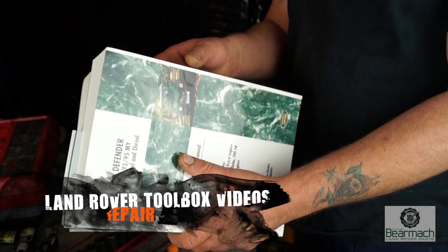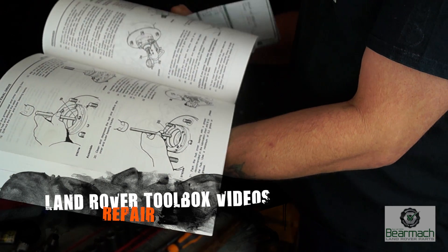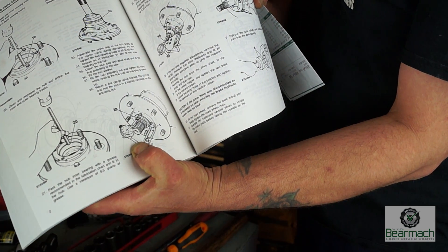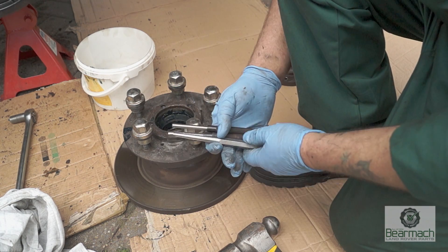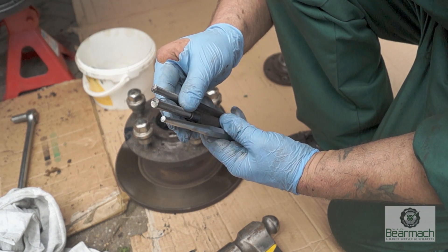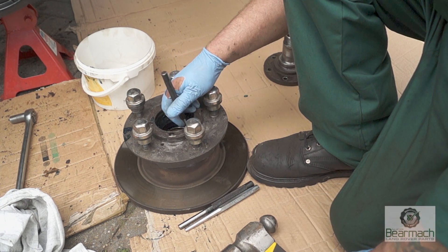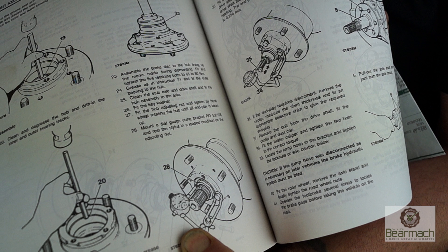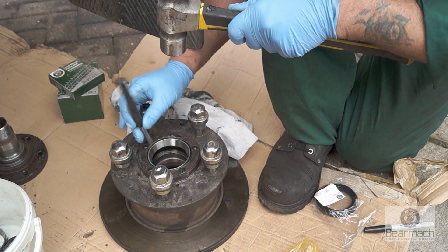Welcome to the Land Rover Toolbox videos. We have the workshop manual here for the Defender, and it clearly shows you how to knock out the bearing races in your hub for your wheel bearings. This will tell you to use a drift. People usually use a brass drift, but we have steel or cheap steel drifts here which are sufficient for the job since they're so soft. The workshop manual only tells you how to take them out and refit them, but we will go a little bit further than this.